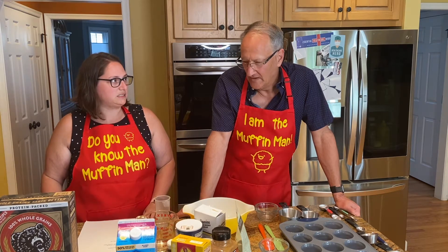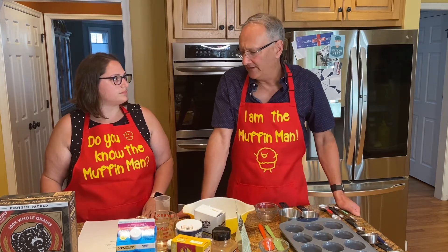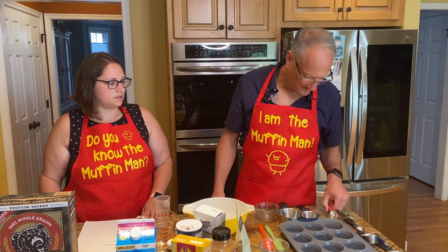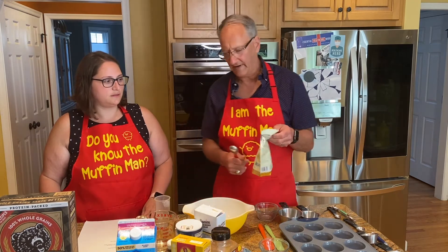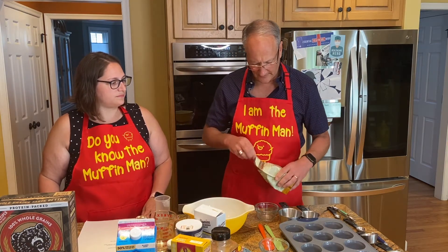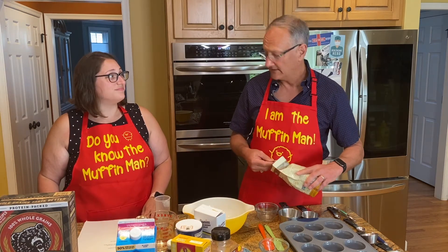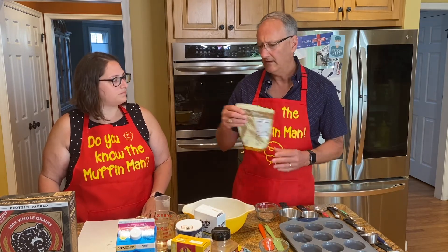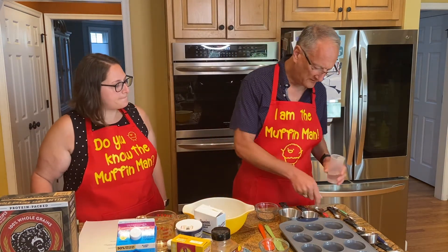So we're going to make raisin spice muffins, and they're vegan and low-fat. Vegan low-fat muffins — great, I'm excited to make them! So what do we need? We start off with making the egg substitute, which is called a flax egg. We start with a tablespoon of brown flax seeds. The reason why we start with this first is because it has to set and congeal to get that egg consistency.